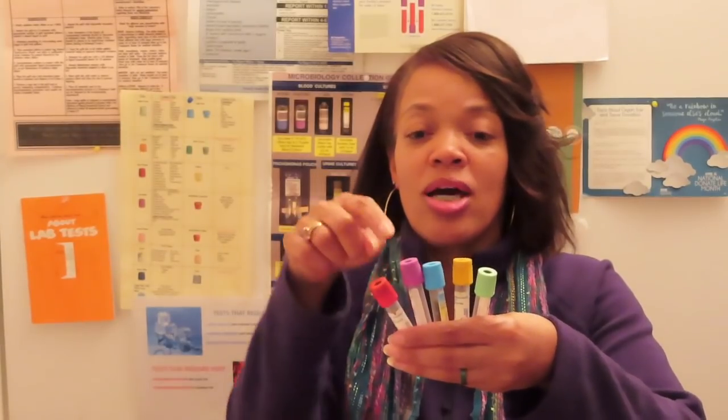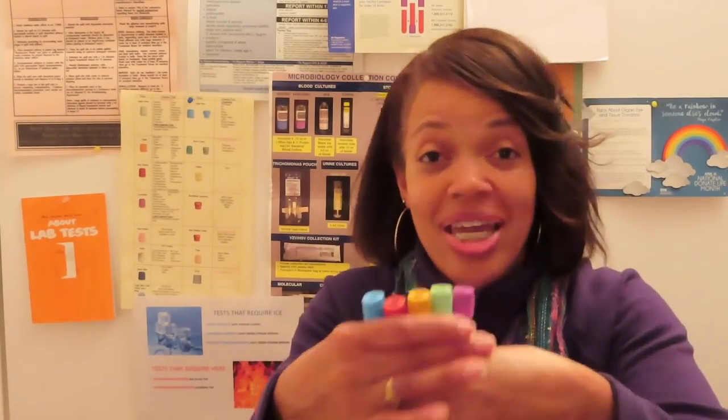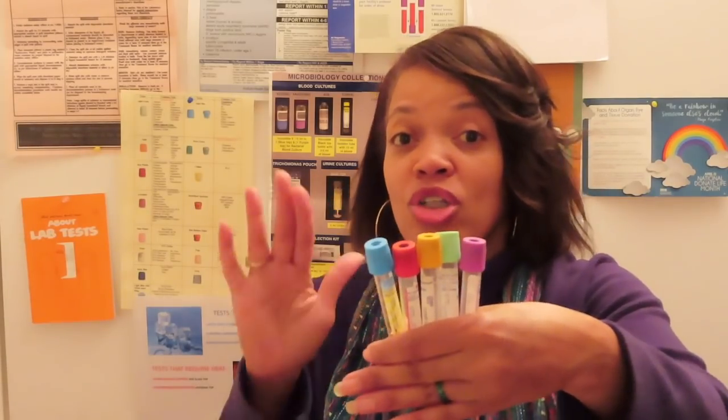These two are major because they need to stay in the order of draw to avoid cross-contamination. If you pull a lavender before the blue, that EDTA can get into that blue top. People don't believe it, but it happens — I've seen it and heard of it happening. So you have to follow your order of draw.